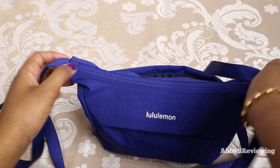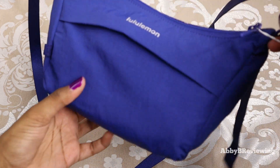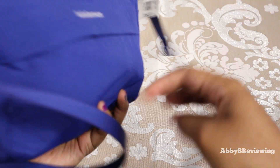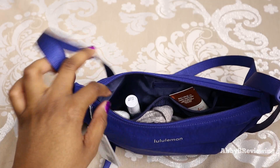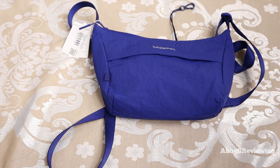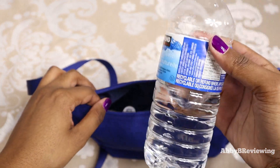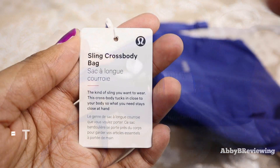After zipping it shut, this is what it looks like full. This bag can definitely hold all of your essentials and a bit more — I really like that. The 2-liter capacity holds a lot, and if you skip some of the other interior items, it can even fit a full 500ml water bottle.